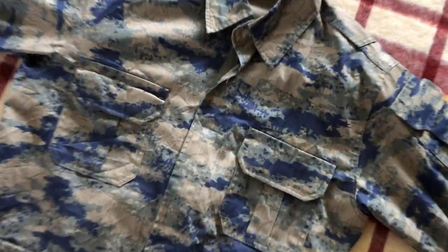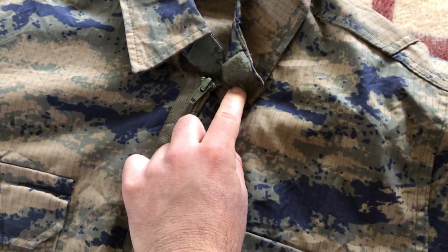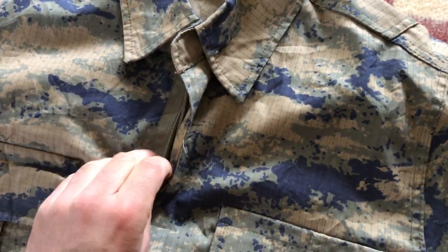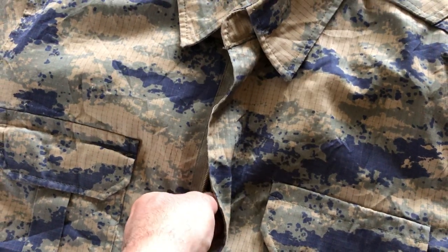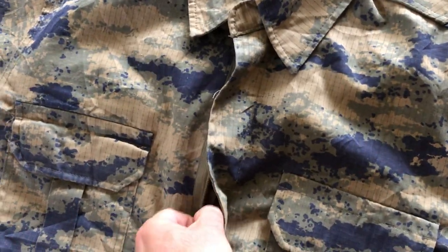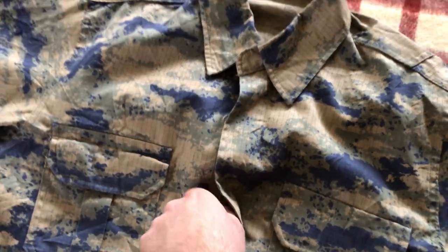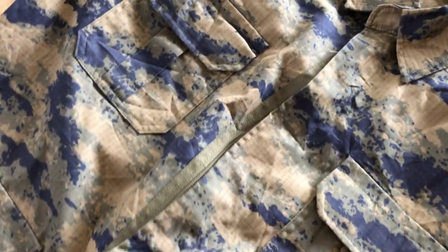Let's go to the method of opening and closing — it's got a zipper. I don't see zippers too often in a lot of uniforms; many countries stick with buttons. Even the US Army has gone back to buttons because they're quiet. The zipper is pretty easy to open when you have two hands. It opens pretty easily and makes a little bit of noise, but not too much.